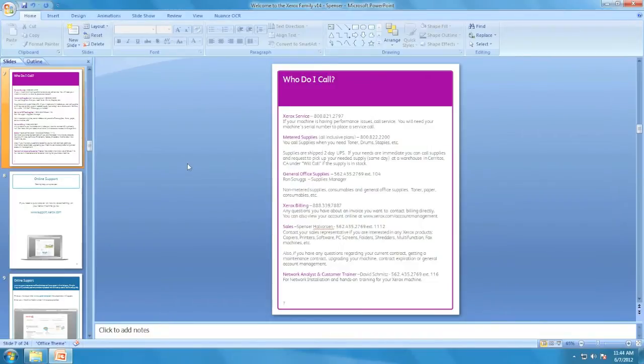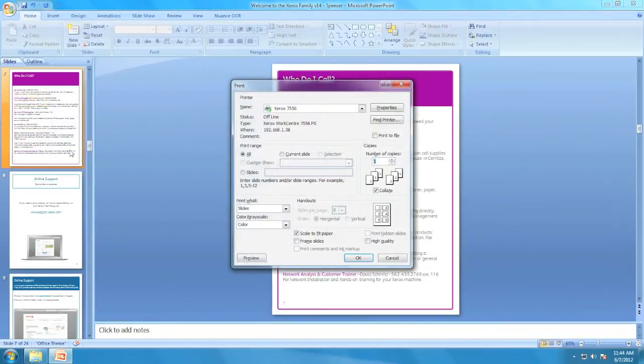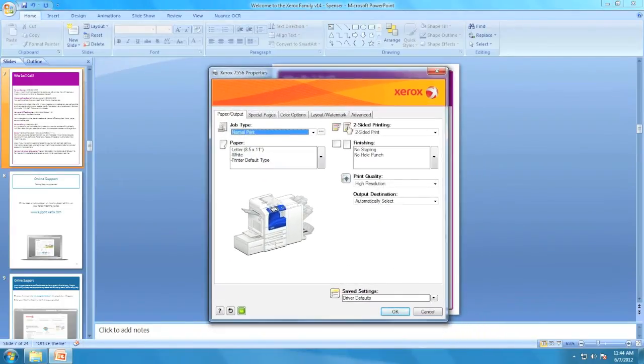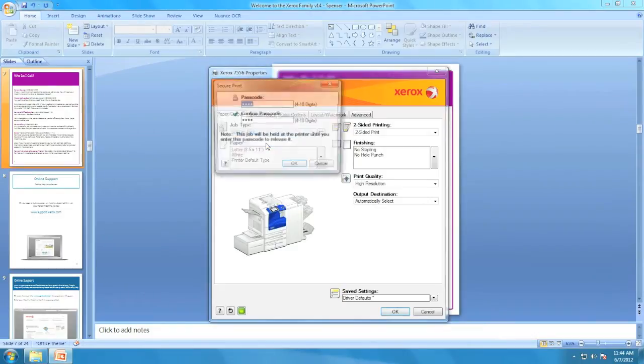So here we have our confidential document that we want to print using Secure Print. First, you're going to go up to File as you normally would and select Print. Here you have your basic driver. You're going to click on Properties, which will take you to your Xerox print driver. Up here, it defaults under Job Type to Normal Print. We're going to use that drop-down menu and select Secure Print.